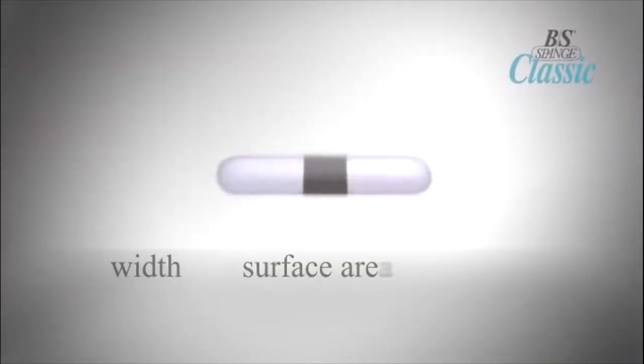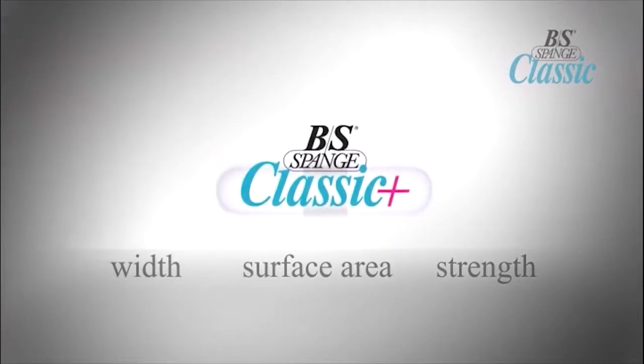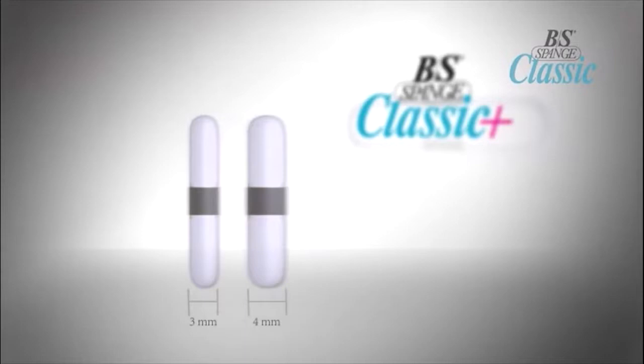The BS Brace Magnetic Classic Plus is a newly developed brace system with greater width, greater surface area, and greater strength. This advancement offers a wider brace with the same magnetic point as the Classic. The brace is 1mm wider, conveying more strength to the nail plate for enhanced correction of extremely involuted and curved nails.